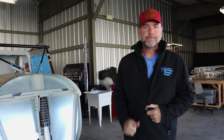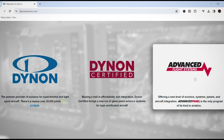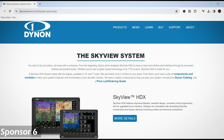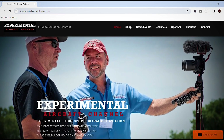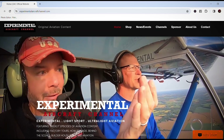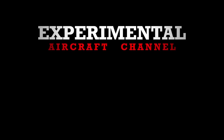Let's take a moment to thank our sponsors: Dynon Avionics at dynon.com, the premier provider of glass panel avionics systems for experimental and light sport aircraft. And visit our website at ExperimentalAircraftChannel.com for new videos, easy-to-navigate playlists, and so much more. Thank you.